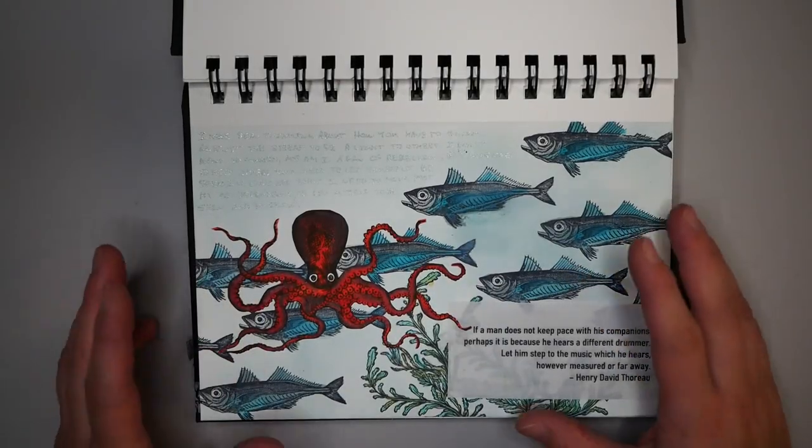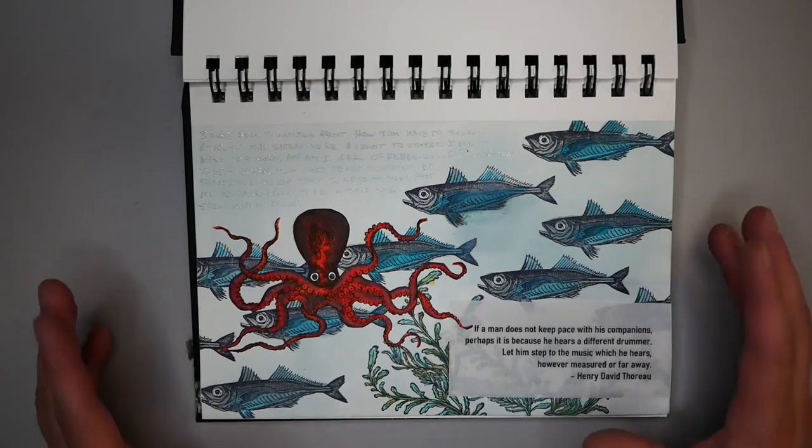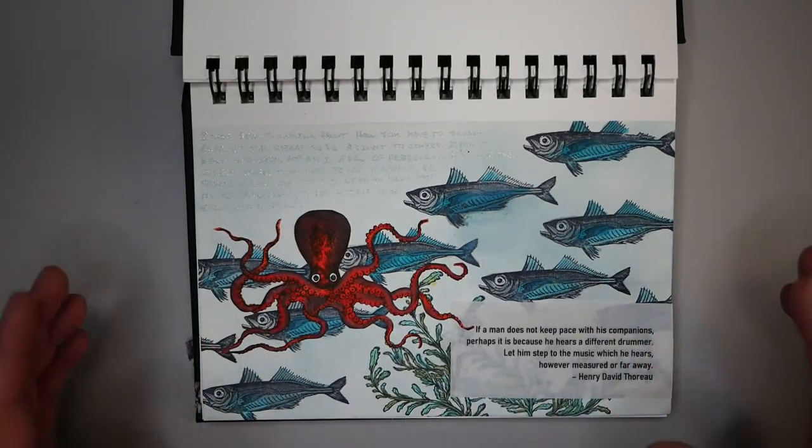Hello, my name is Nadine and welcome to Hopalong Studio. In today's video I want to show you how to use some of Tim Holtz's new Distress Oxide inks in this layout and how I incorporated them in my art. So let's get started.